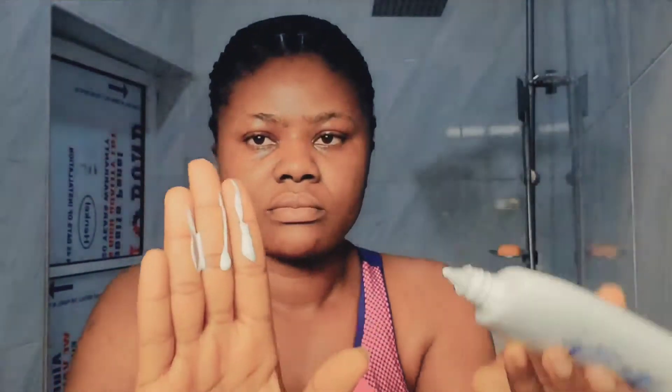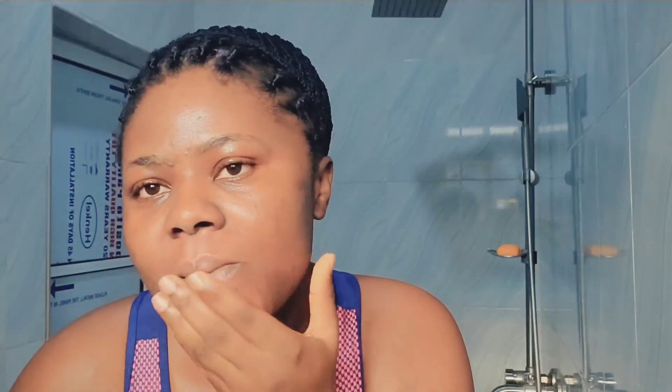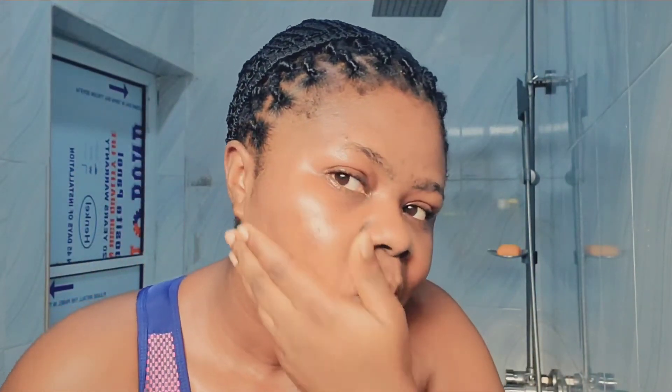Next I go in with my sunscreen — this is the Aqua sunscreen. I only did a small amount today because I wasn't going out. If I was going out I would apply more. When I'm going out, I actually do it two times: the first one I massage into my skin very well, then I do the second layer. I apply it on my face and my neck. But this day I wasn't going out — just for the sake of this video I had to show you guys my complete facial morning routine.